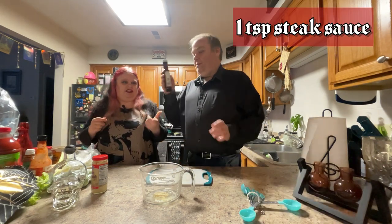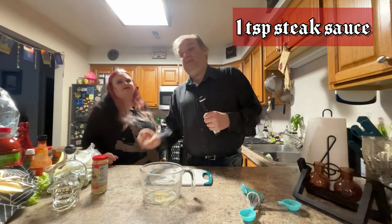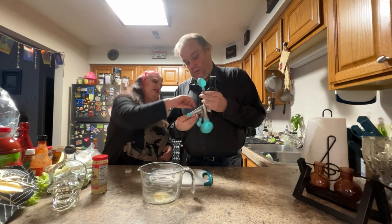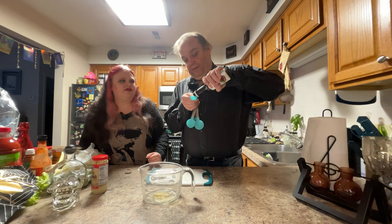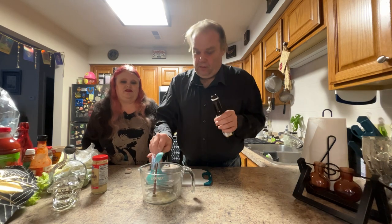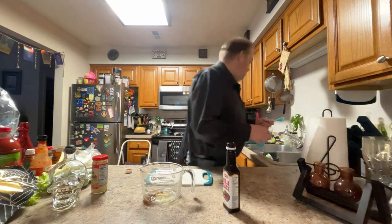We're going to add a teaspoon of steak sauce. I know what you're saying, but this will give it a nice thicker flavor as well as a little more peppery flavor. Let's just wash this out because I'm sure we're going to need that again.